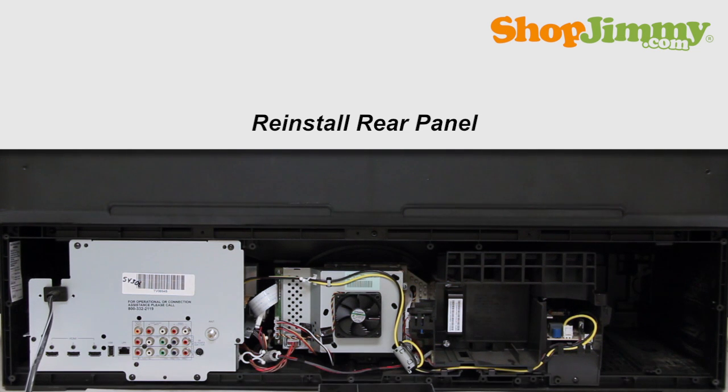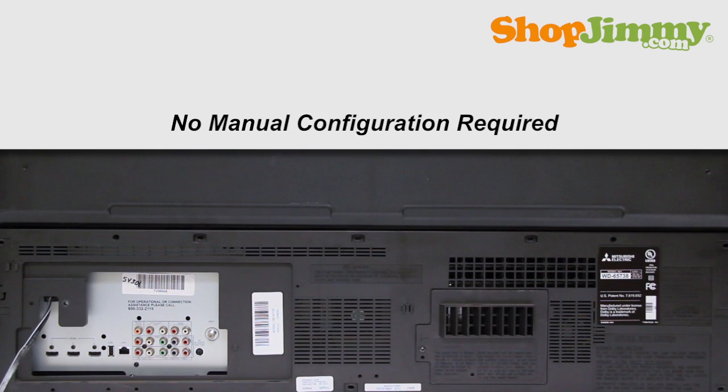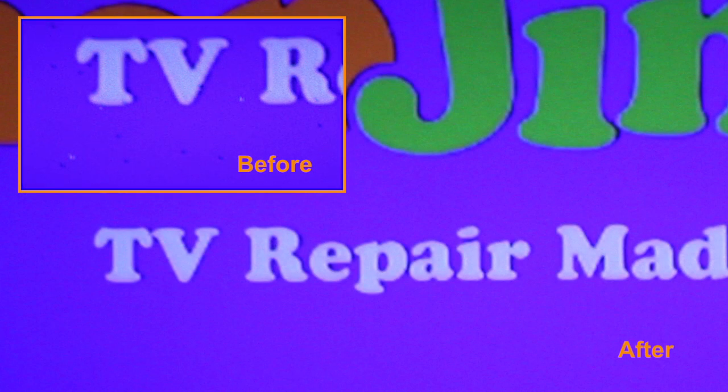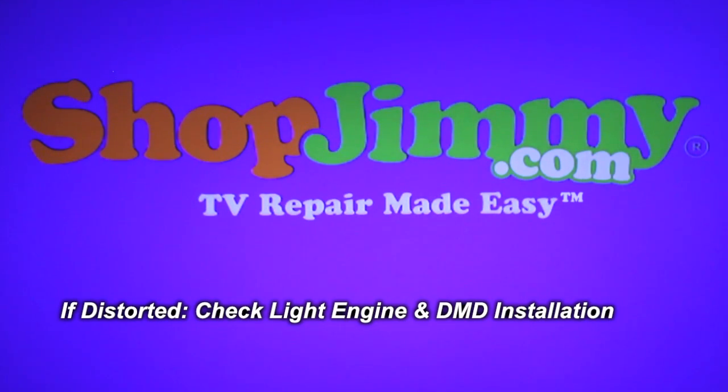Reinstall the bottom panel on the back of your TV. Your ShopJimmy replacement DLP chip does not need any manual configuration in order to function properly. Simply plug in your TV, wait for the green status light to stop blinking, power on, and you will see that all black and white dots are no longer present within your display. Should you notice a slight distortion to the angle of your picture along the edges, please check to make sure your light engine and DMD board are flush and secure within their housings.